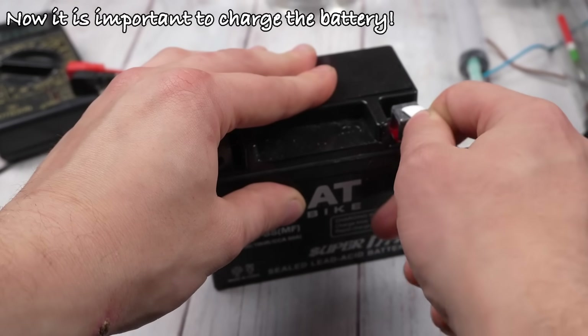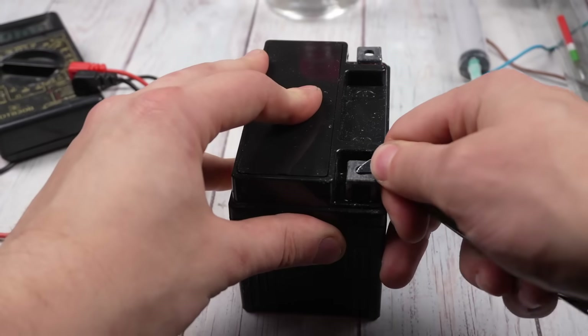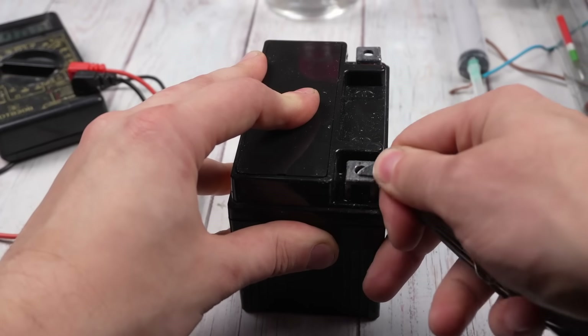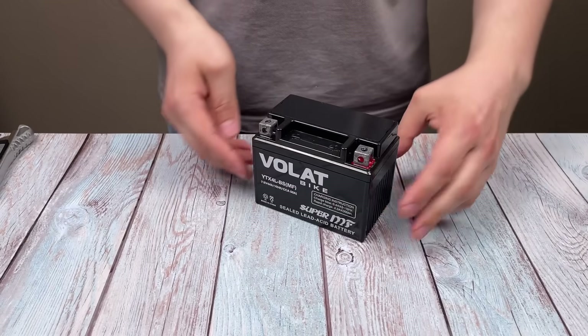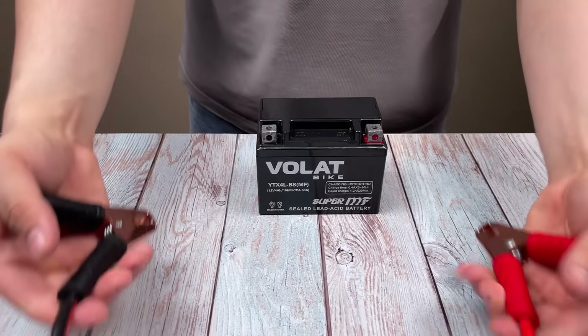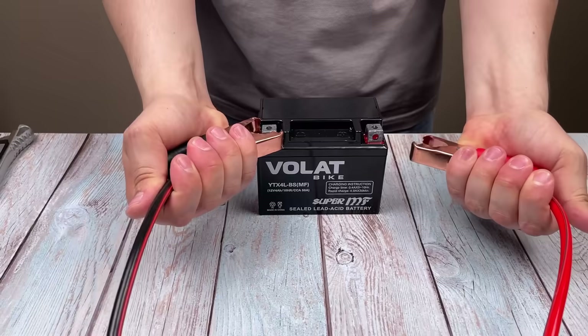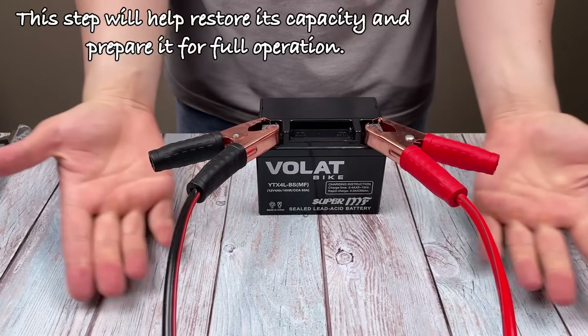Now, it is important to charge the battery. This step will help restore its capacity and prepare it for full operation.